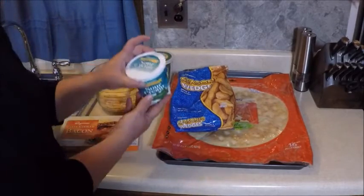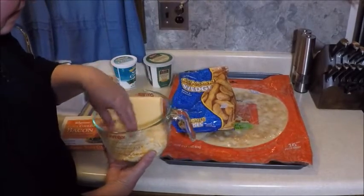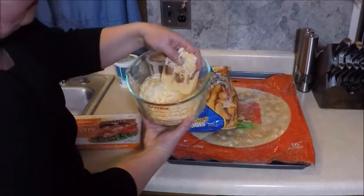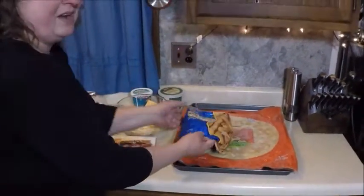And some sour cream and a couple different kinds of cheese. I'm going to put American on and also a mixture of mozzarella and parmesan. So first thing we've got to do is deep fry the potato wedges.